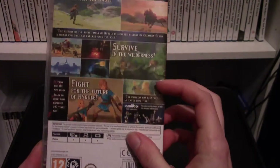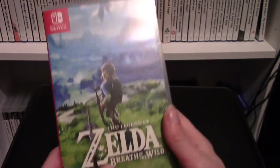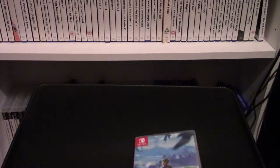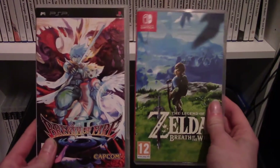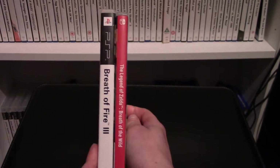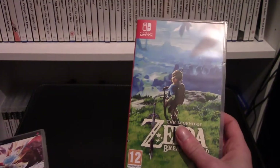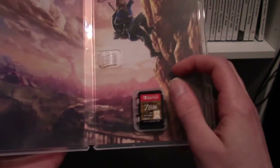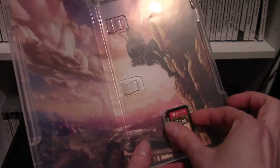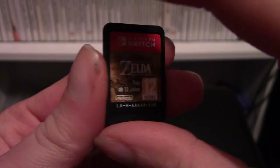Here is the must-have game for the Nintendo Switch: Zelda Breath of the Wild. This reminds me of a PlayStation Portable case — they're just about the same size but it's actually a tiny bit thinner. These games come on these SD cards, and it's quite nice that there's some artwork inside. They are SD cards and not cartridges.